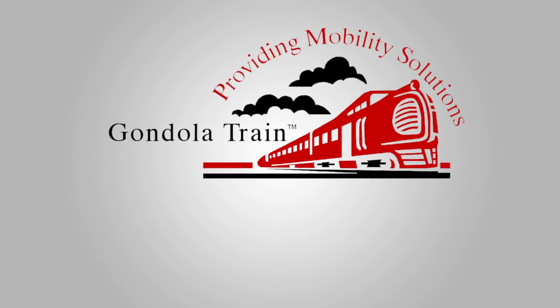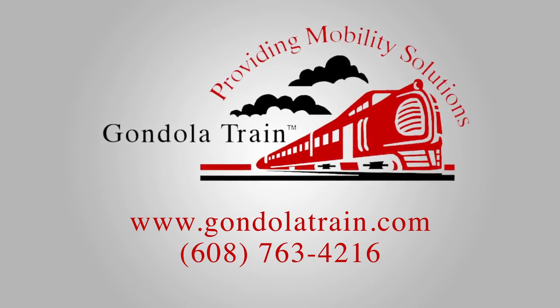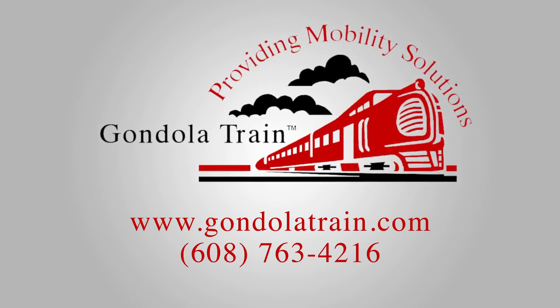Visit our website for more information, or call us at 608-763-4216.